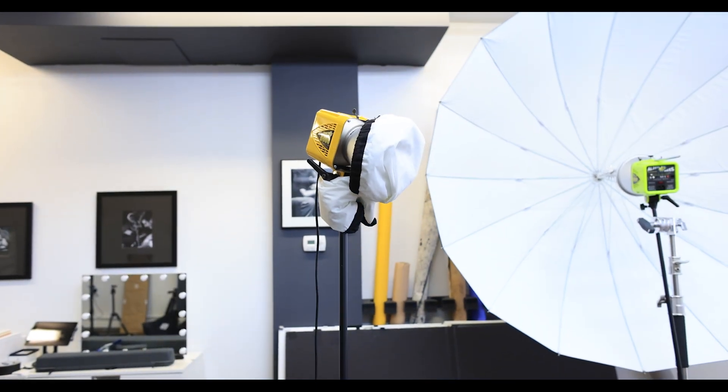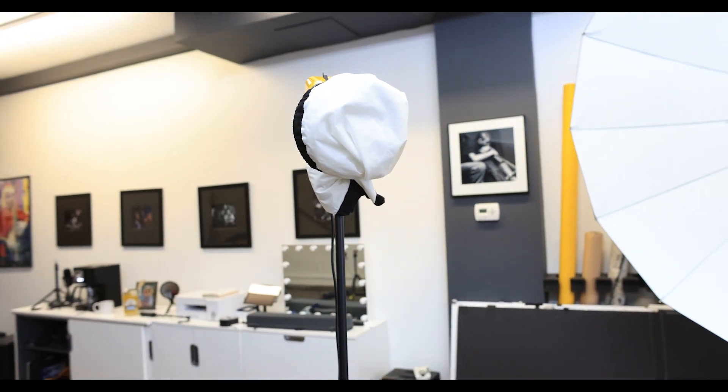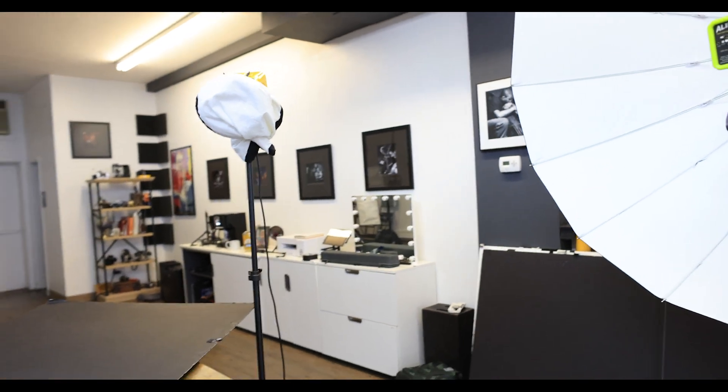I moved the background light around a lot until he was in the right spot. One of the problems we were having was that everything was a little too dark with just those two lights. So the final thing we did was add a large white umbrella with no diffusion at a very low power and used that as fill. That gave us a three-light setup: a key light, a background light on a medium gray backdrop, and a large umbrella for fill.